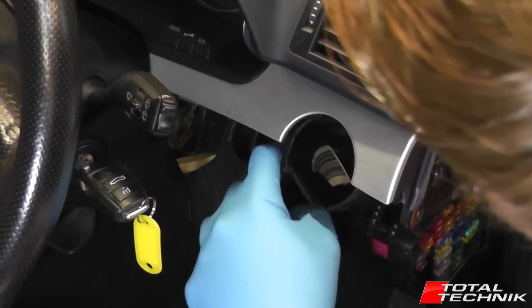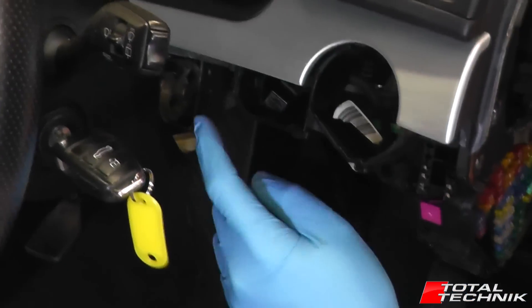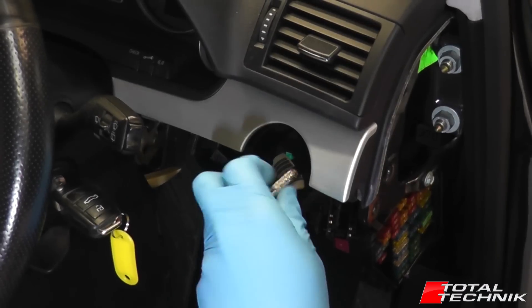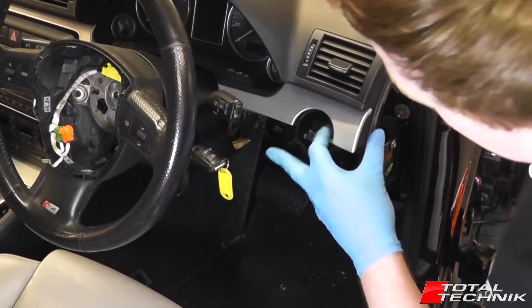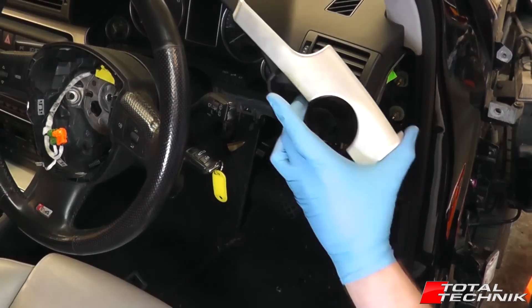Then we have two size 8 bolts required to remove this trim. There's one on the end right in here, close to the steering wheel. And if you look inside where the actual headlight switch has come out from, you'll see at the back there is another size 8 bolt. So we need to remove both of those. And you can see the whole thing just comes away, simple as that.